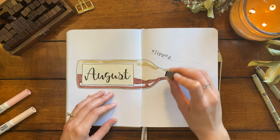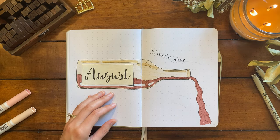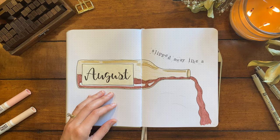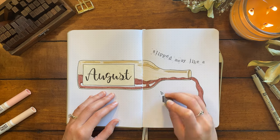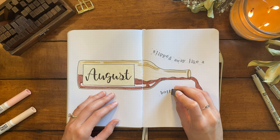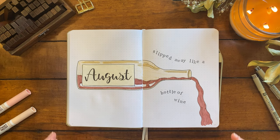I wanted the text in the quote to also feel like it was kind of slipping away — again just trying to represent that feeling from the lyric. And here is the final cover page for August.